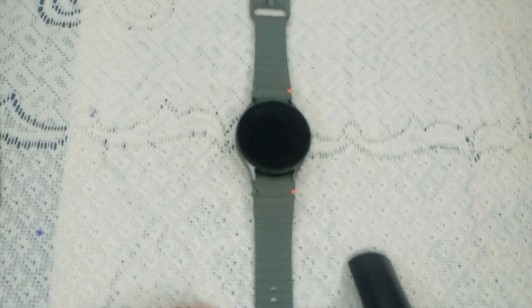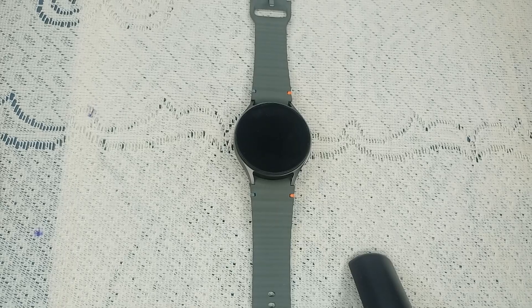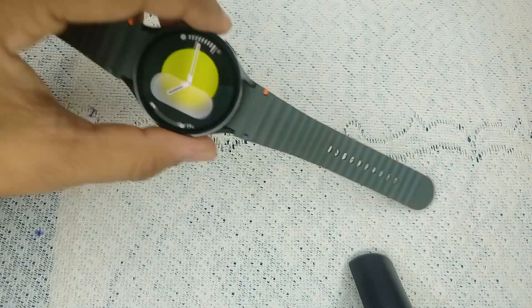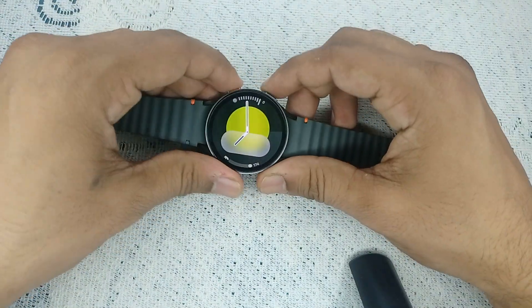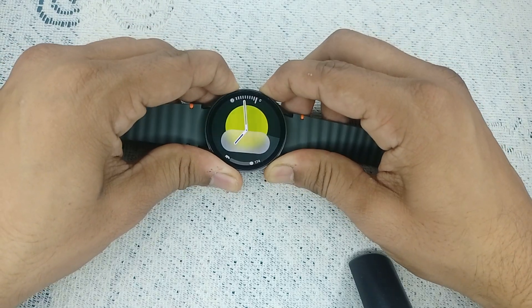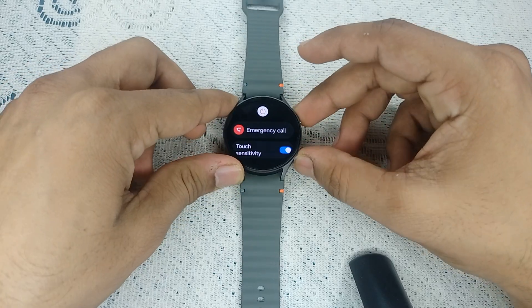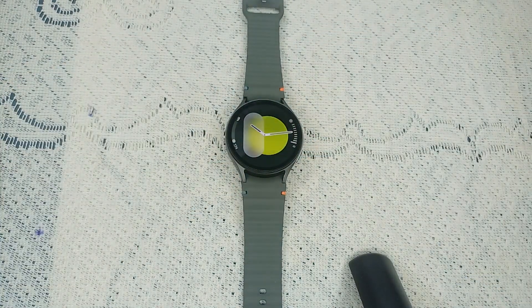Step three: restart the device. Sometimes a simple restart can resolve many technical glitches. To restart, press and hold the power button and the bottom button together until you see the Samsung logo on the screen. Once you see the Samsung logo, release the buttons. It will take two to three minutes to restart your watch.